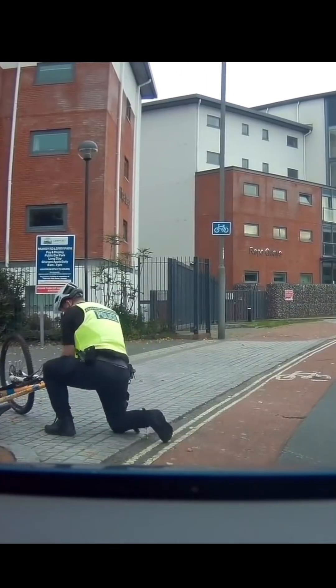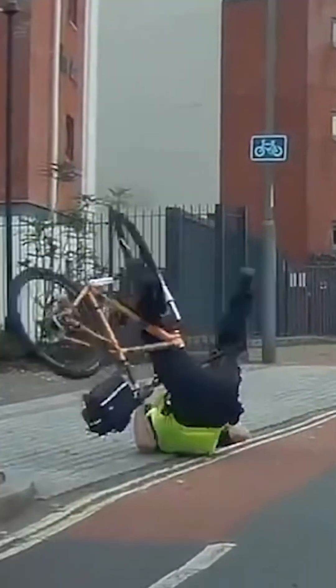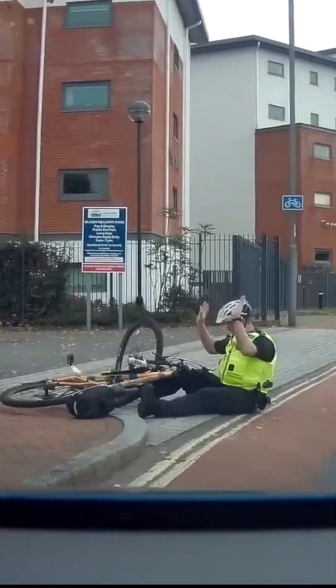The rider instinctively resists this by holding the handlebars and shifting weight backward, but the body position is generally not optimized for deceleration forces.